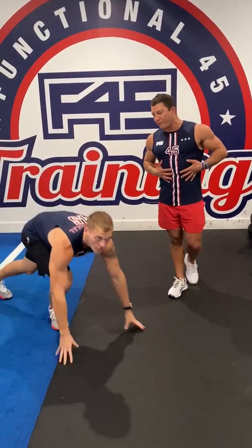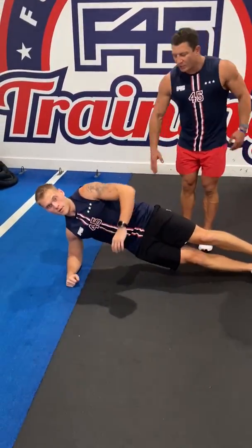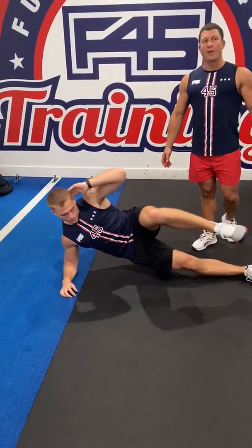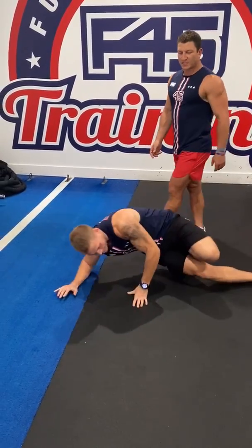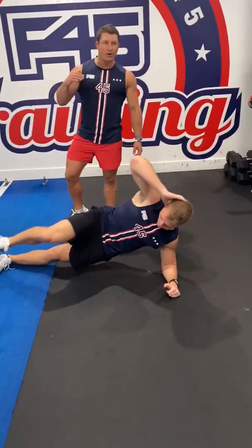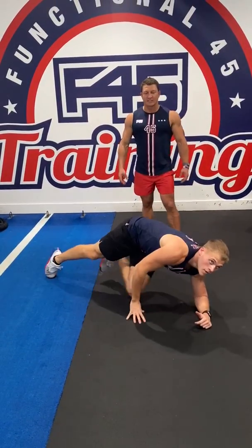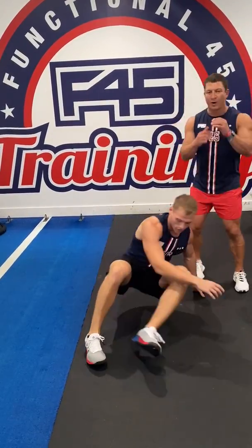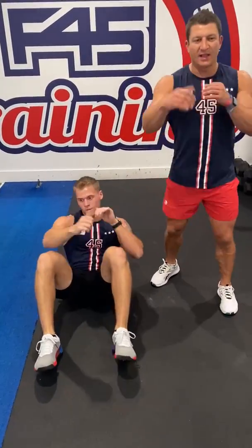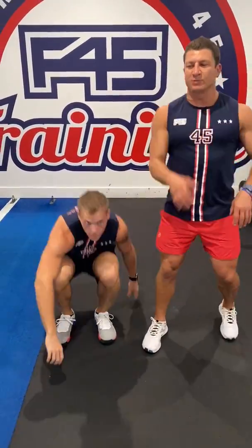Then we're going to go down and finish our core off. We've got side pulses on the first one — strong plank position — and we're going to bring that elbow to our knee. Swap sides, other side, same again. Then to finish it off, we've got a sit-up with a one-two combo: right-left, back up, left-right. If you've got a partner, you can always lock feet and come up at the same time.